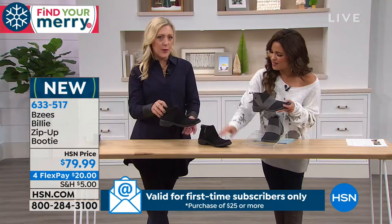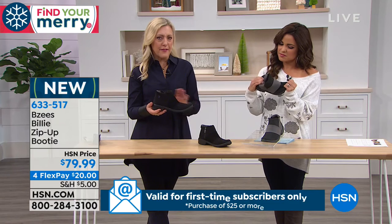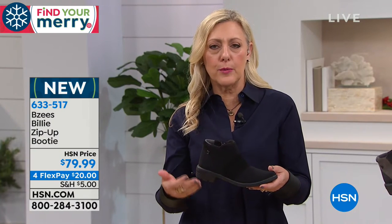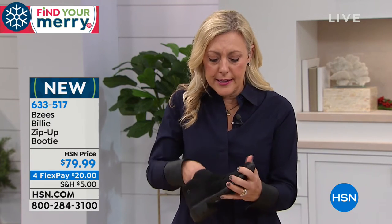I love this boot. In terms of a modern silhouette, but yet very wearable, this is a great choice. It's short. You can wear it with leggings, you can wear it with dresses, you can wear it casual — and it has all the Beazies technology.